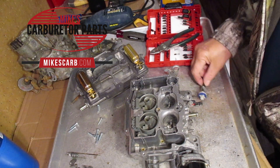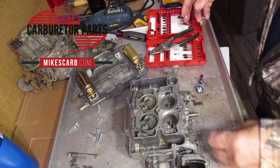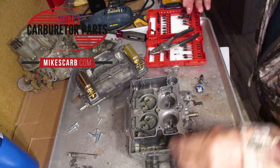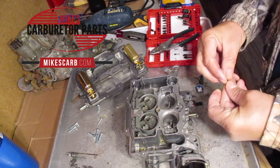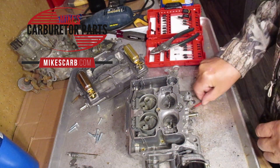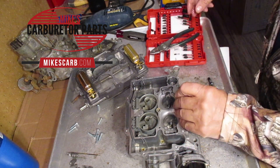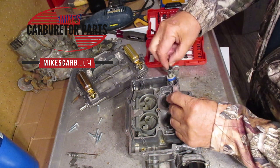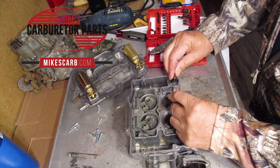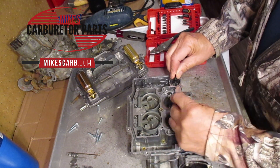Now, does it seal? Let's take our check ball, put it in here, and you've got the little check weight that goes over it, like so. We're going to hold it down — you don't have to hold it down with too much pressure — and then take the pump and pump it, and you see nothing's coming out.